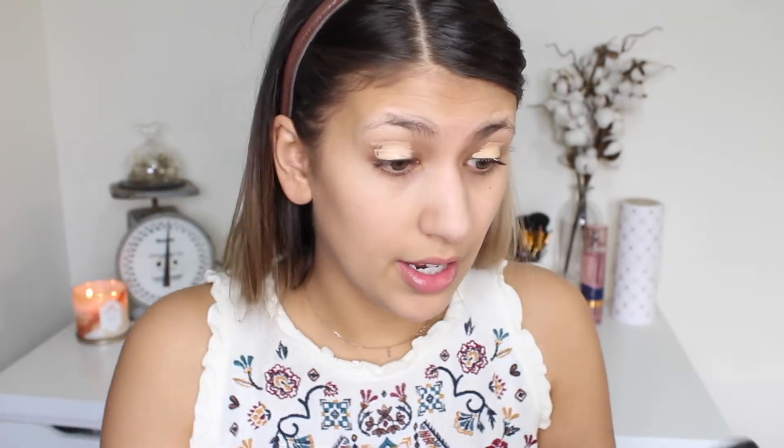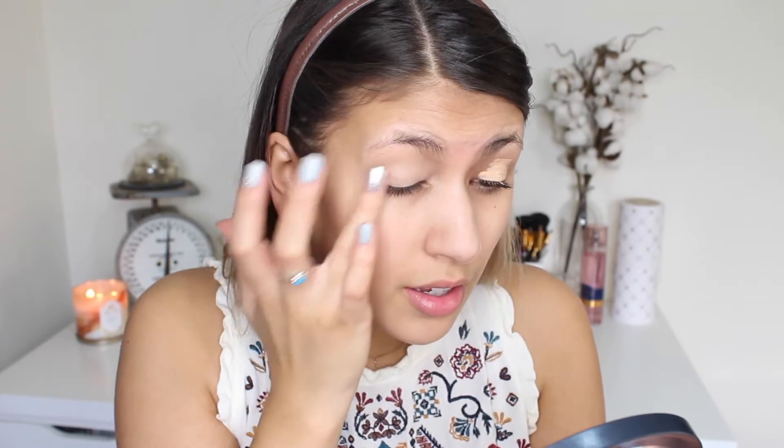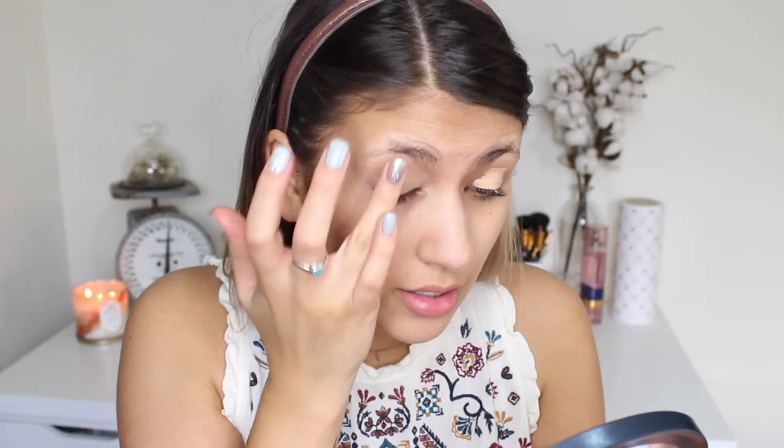I'm going to do my eyes first. Today for my eye primer I'm going to be using the Essence Eye Heart Stage Eyeshadow Base — this one is 0BAF. I'm going to go in with this and you can take your beauty blender, but today I'm going to use my finger and just dab that out. It gives you a nice even layer for your eyeshadow, especially if you have a lot of veining. It'll also help give the true color of your eyeshadow.